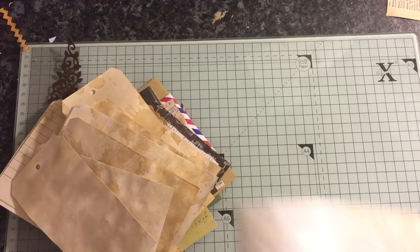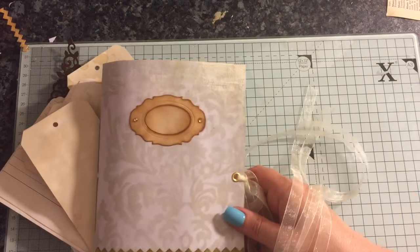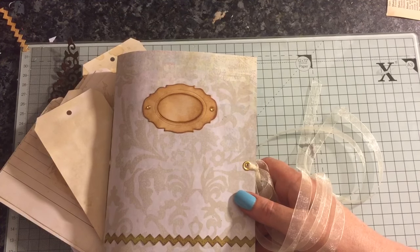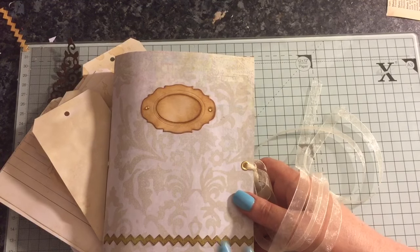And that is the journal. It will be listed on my Etsy, so if you're interested the link will be below. If you've got any questions just ask, and thanks for watching. Bye.